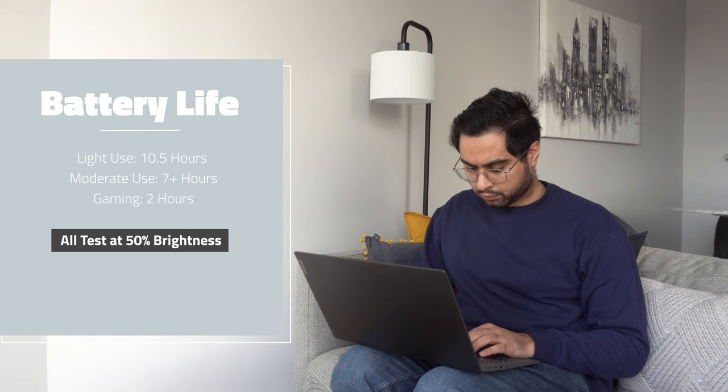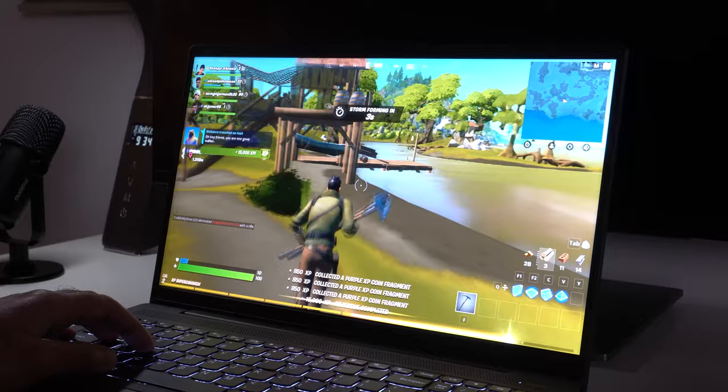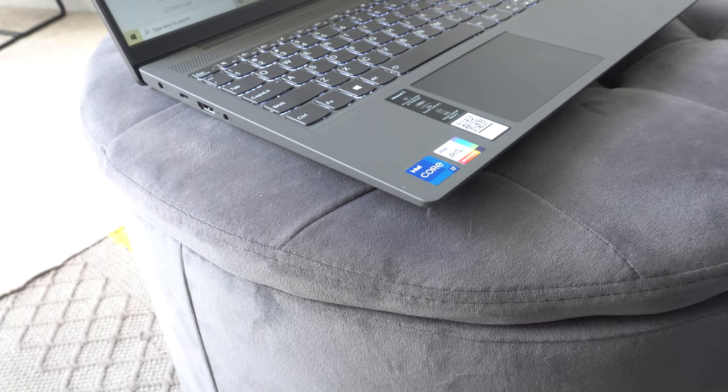From a battery life perspective, the IdeaPad 5 is actually pretty decent. In our test, we got up to 10.5 hours at 50% brightness doing day-to-day tasks using a Wi-Fi connection — such as web browsing, watching Netflix, going on YouTube, and even using the speakers a little bit. However, if you start pushing the laptop with more CPU-intensive tasks, even at 50% brightness, that quickly drops to around seven to eight hours of battery life. And if you dare game on this laptop, battery life can drop as low as two hours running something like Fortnite for prolonged periods of time. A lot of that has to do with the fact that Intel's 14-nanometer-plus chips just aren't that efficient, but it gives you a good idea that this is definitely one of the better laptops when it comes to battery life.